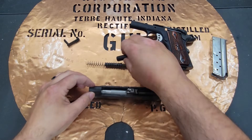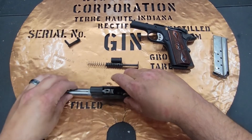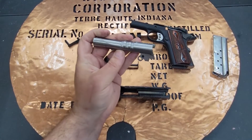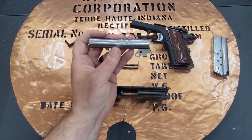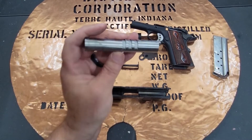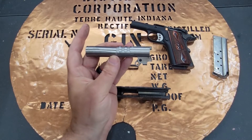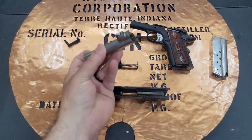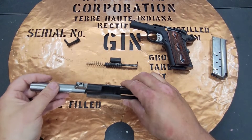The recoil housing comes out, and then the bull barrel slides right out the front — it's a big old bull barrel. The extra weight should add some accuracy to your shooting. Personally, I find 1911 triggers are so good that I don't really need the extra weight, especially with a 9mm, but if that's your thing, it'll do the job.